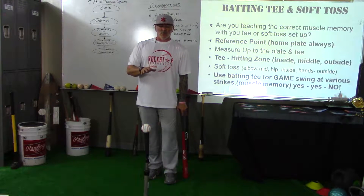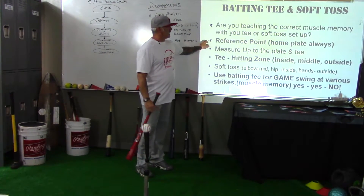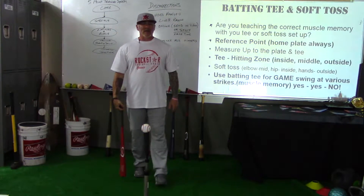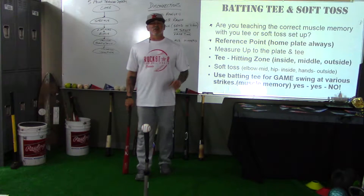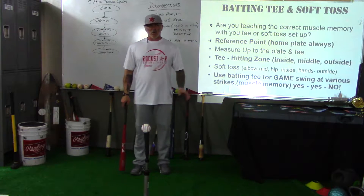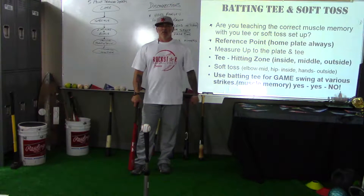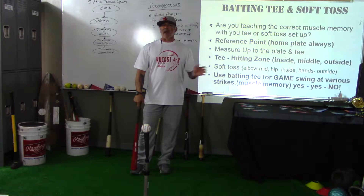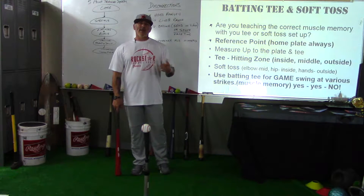You don't necessarily need a reference point if you understand the concept of your swing, your contact point, your inside, outside, and down-the-middle pitches, and you're setting the tee up in the right place. But a lot of young kids don't have all those concepts — the hitting zone, contact points, all of that — so we need to break it down.